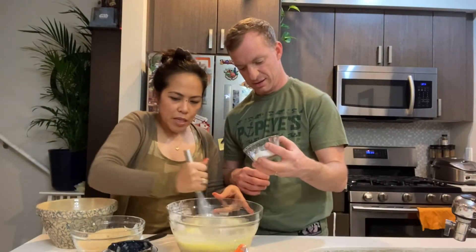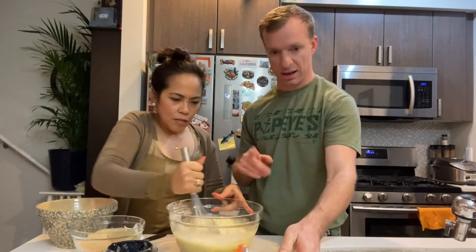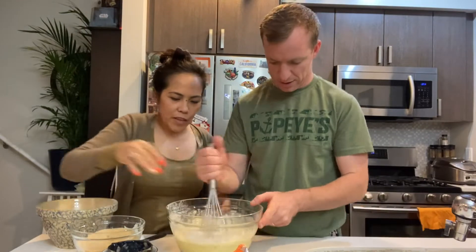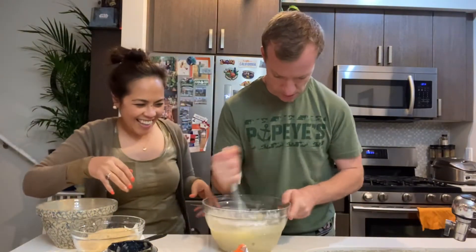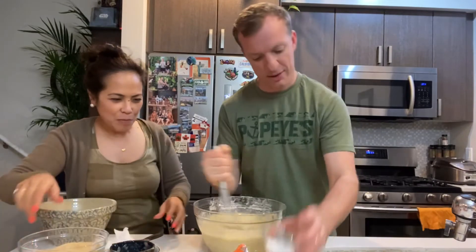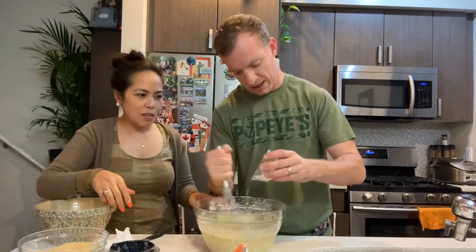Mix! First we mix the liquid ingredients first, so let's give it a good mix. Now we're gonna add the salt, baking soda, a little bit of baking powder into the mixture.